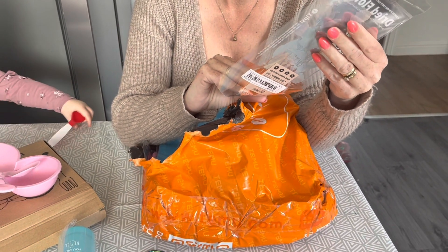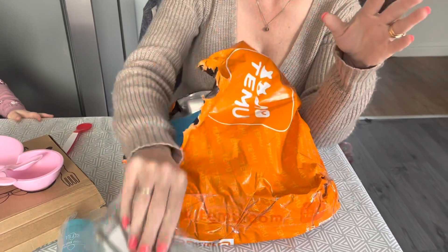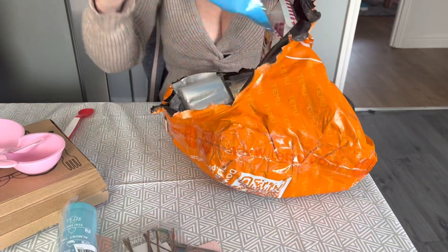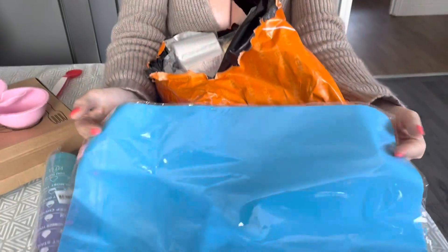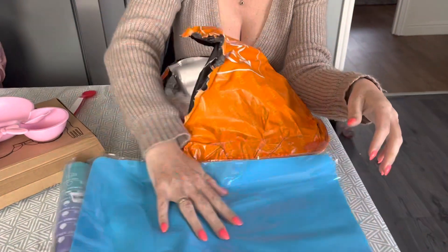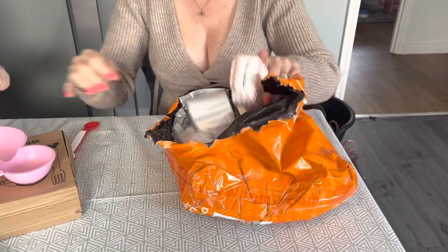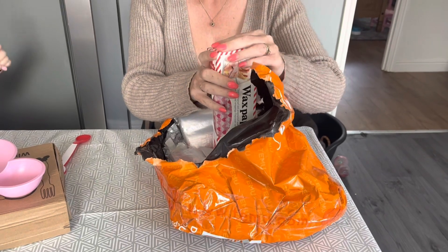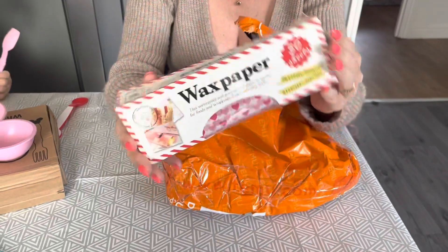We've got dried flowers - I'm just starting resin so I want some of those to go in there. We've got a heat mat for when I do my press. And we've got boxes in there, and wax paper for my baking.